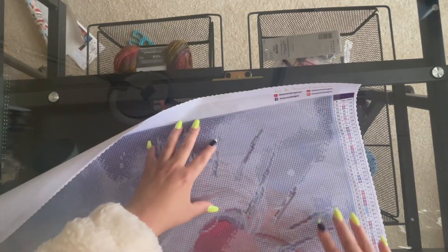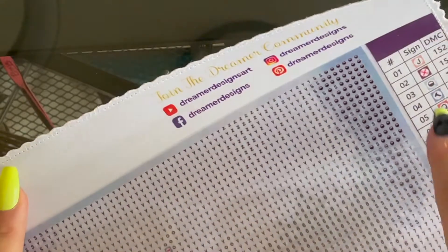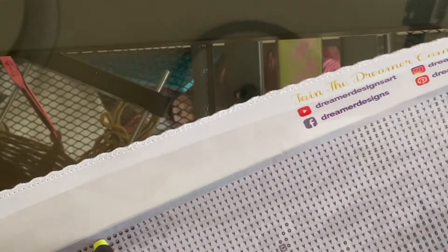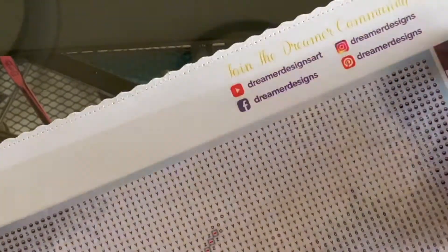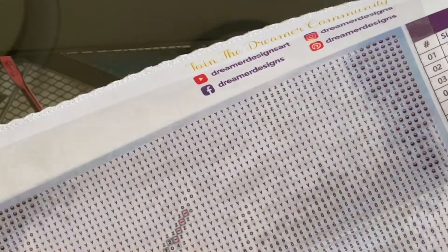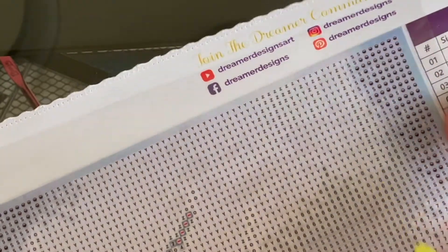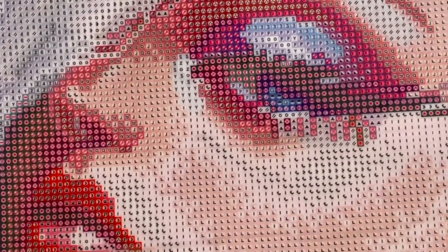I want to show you something I really like about Dreamer Designs — another company that does this is Diamond Dots. You see this edge all around the diamond painting? What this does is when you're done and you want to cut it and frame it, you just cut outside this line and you won't get anywhere near your drills. It also helps you cut straight and ensures your drills aren't right at the edge of your frame. I really like that they do that.